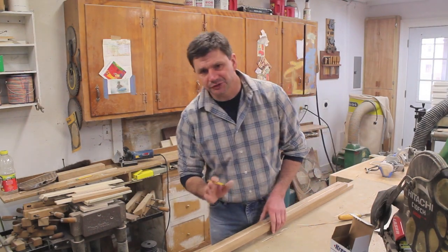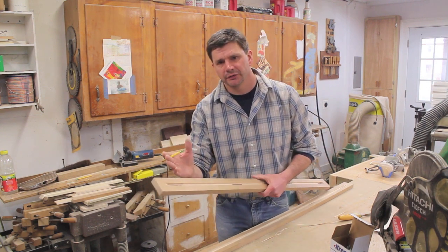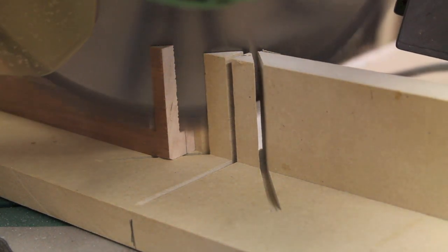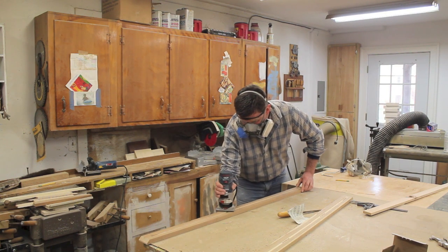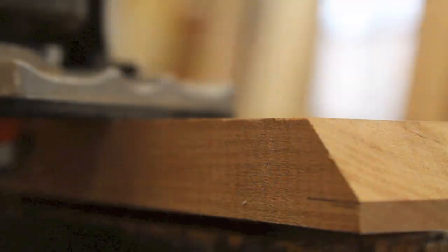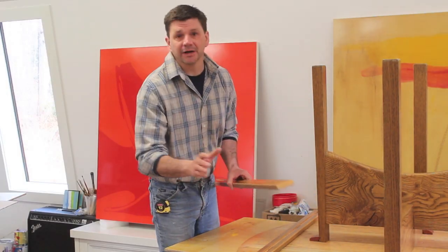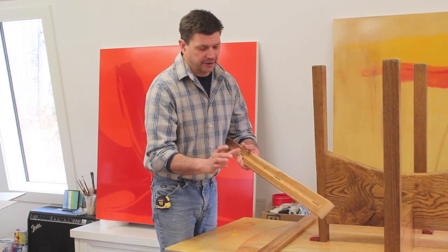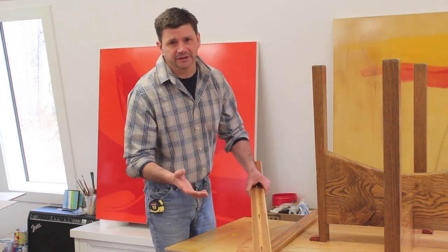That worked out pretty good. Now I'm going to pretty the boards up by cutting a chamfer on the ends and I'll soften up these edges with a small roundover bit in the router. I finished up the braces and sprayed them with a few thin coats of lacquer. I've decided I want to drill two holes close to the center, and I'm not going to slot these holes because I think they're close enough that I don't really need to worry about expansion and contraction.